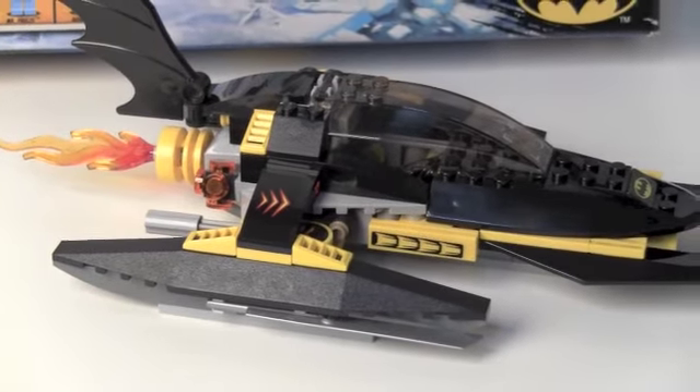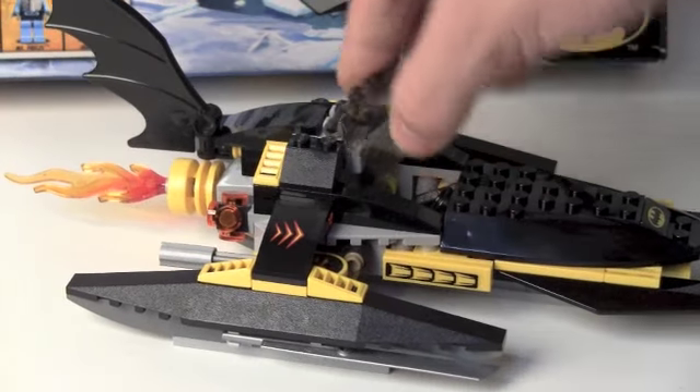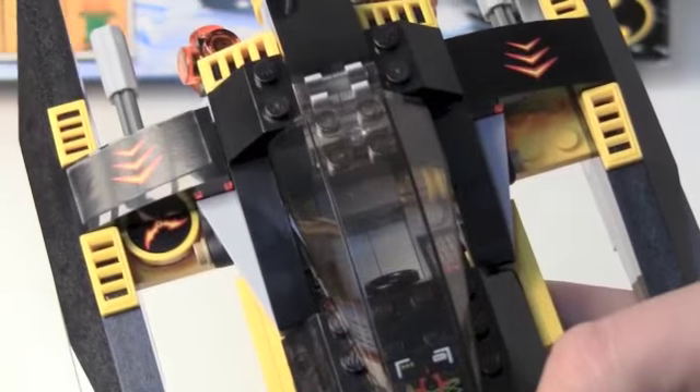That's the Batsled, I guess. There are lots of stickers inside — no printed pieces, which is a sad face moment. There's a Batman sticker, more stickers, and even the plasma bombs or whatever are stickers.